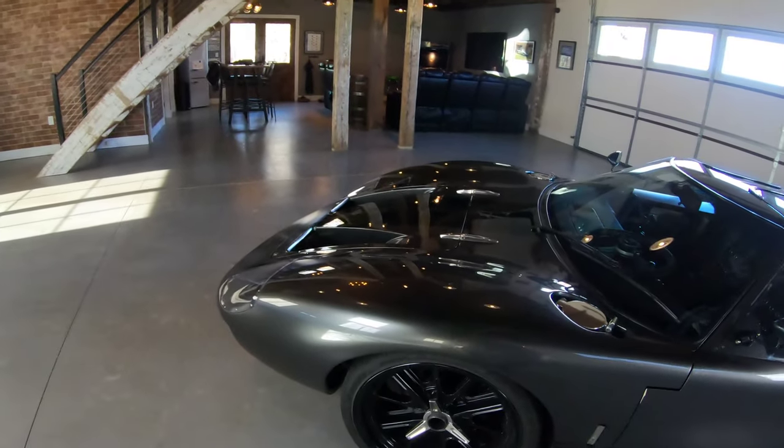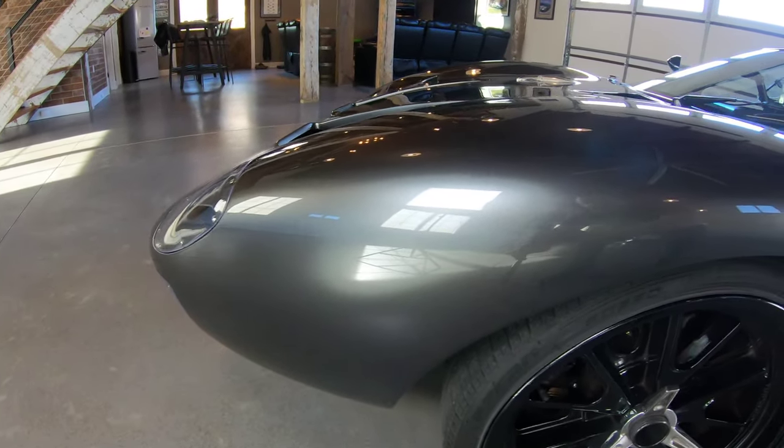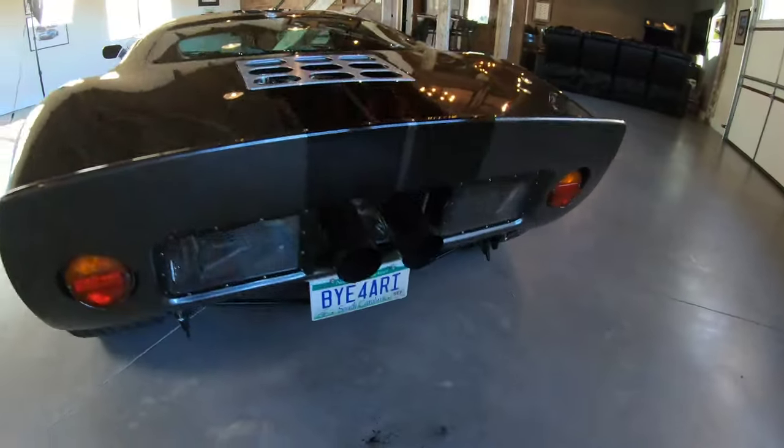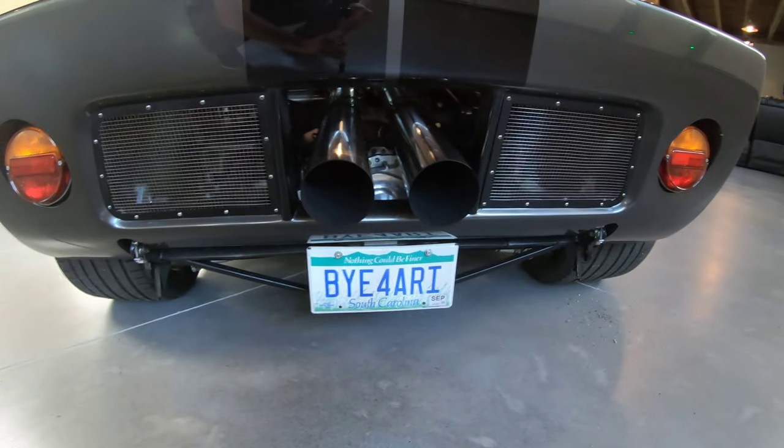This car is painted in Grigio Silverstone. Grigio Silverstone is a Ferrari color. It's the only one in existence painted in this color — it's just kind of cool. And as you can see my license plate — there you go — Bye Ferrari.